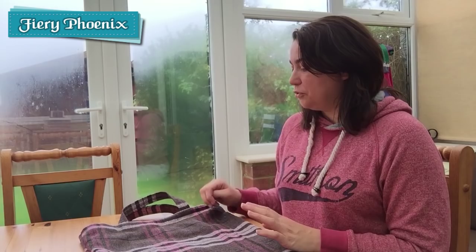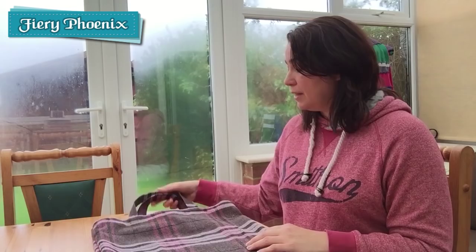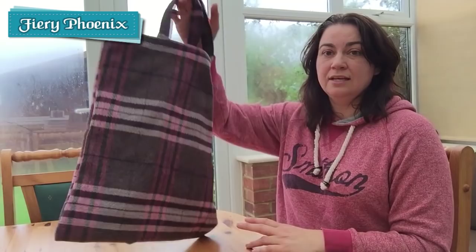So this tutorial is really, really quick and it shows you how you can make one of these simple bags out of stuff that you have lying around the house. You don't have to go out and buy anything special, and then start to shop with something that's a little bit more stylish and chic than just your bog standard plastic bag. Hopefully you'll stick around and have a look at that, and let's get sewing!